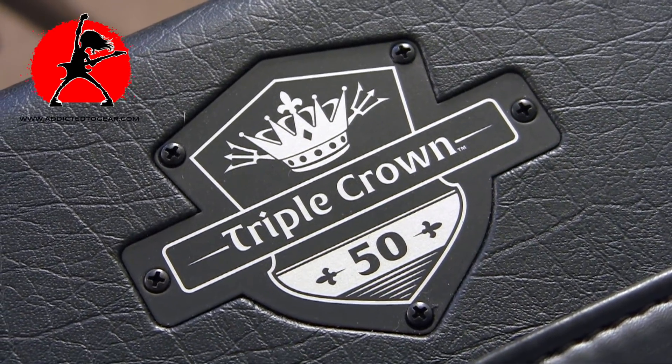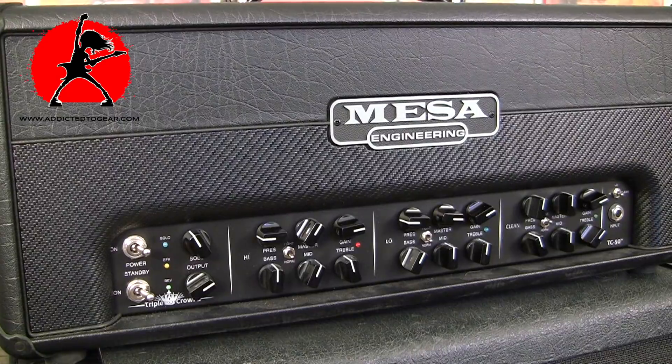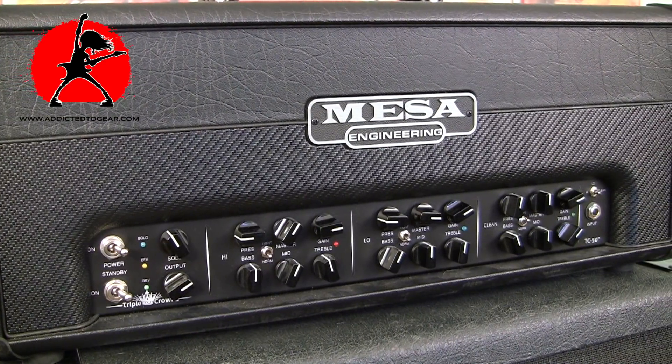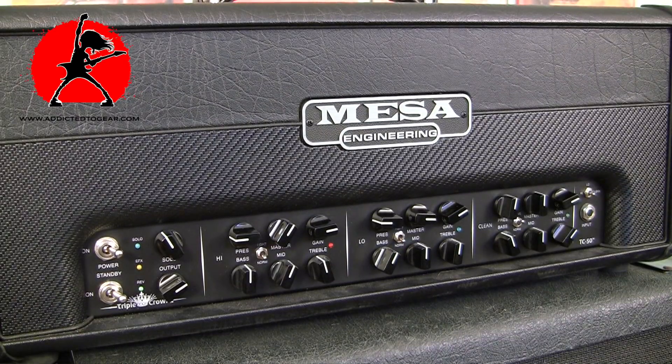When Mesa introduced the Triple Crown, it immediately caught my attention because of the features built into this amplifier. On paper, it has it all — it really is a very versatile amplifier that could, in my book, do pretty much anything you need. The amplifier is not cheap — it's well over two thousand dollars — but for the features and sounds you're getting, I would say it's well worth the price.